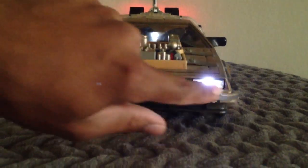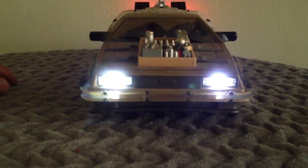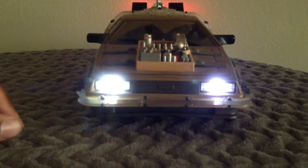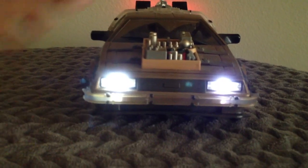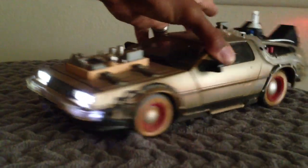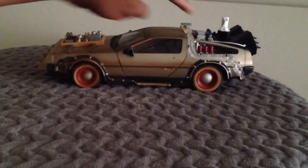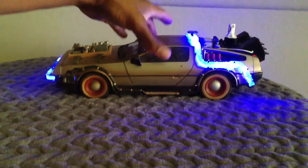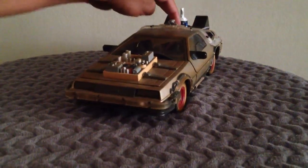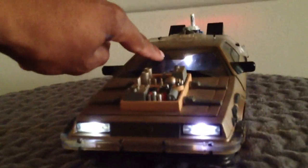As you can see, the front headlights light up. Also, this little beam right here is lighting up. There's that neon blue light on the side — I'm not sure what it's called. And if you look inside, you can see there's actually a light inside the car going on too.